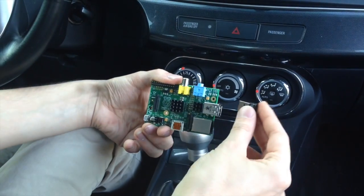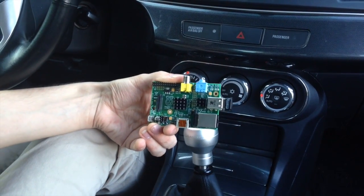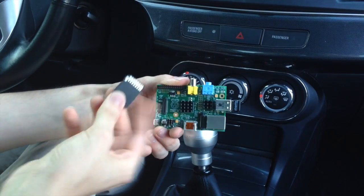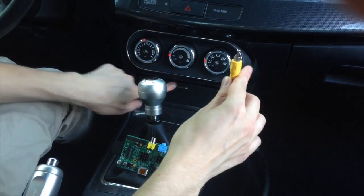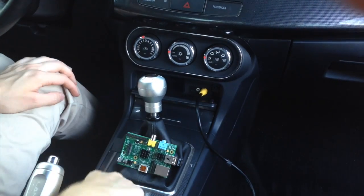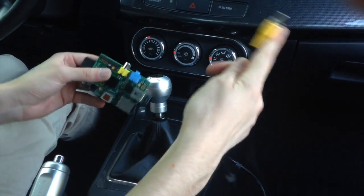Second, insert the USB Bluetooth dongle into the Raspberry Pi, along with the SD card containing the pre-installed OBD-PIE software. Third, connect your RCA cable to the back of your aftermarket head unit and plug the other end into your Raspberry Pi.